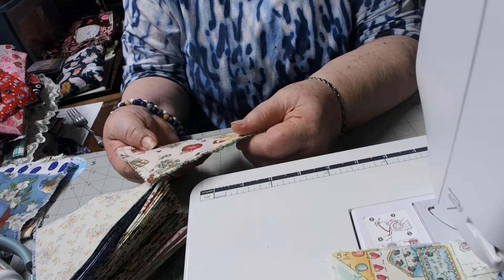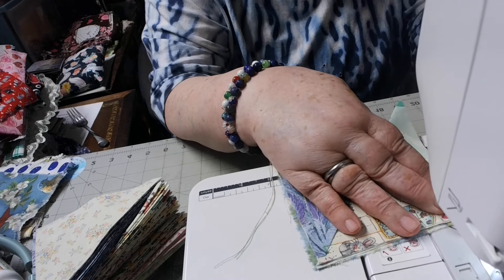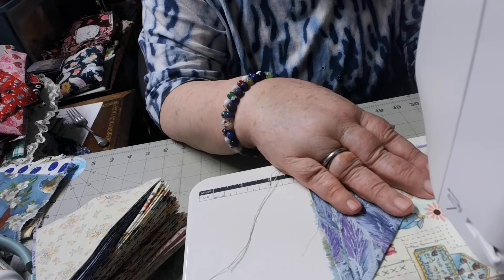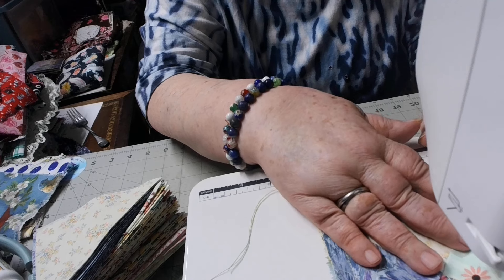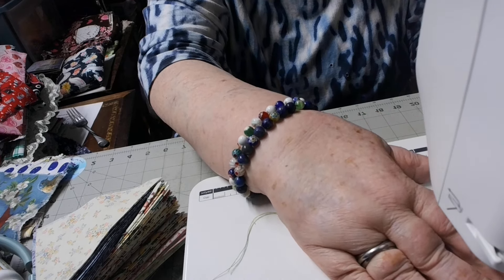I'll just kind of show you what I'm doing. I think I've done a video on these before, but I repeat myself a lot. So I'm sewing this one together. I make these simple. I've made these a different way too where I turn them inside out. I'm sewing — sewn, sewed, I don't know which is the right word.